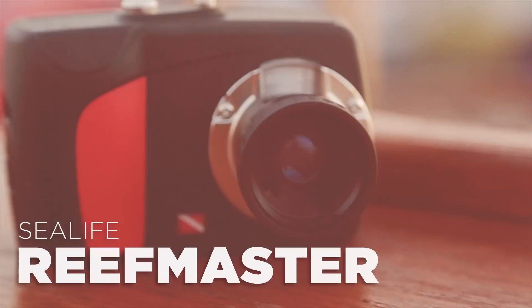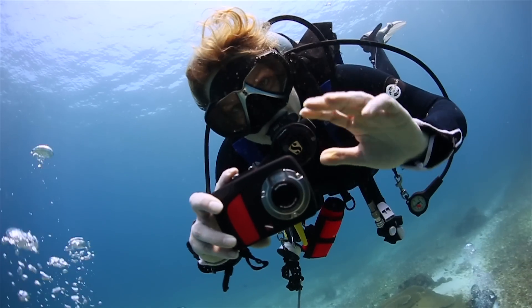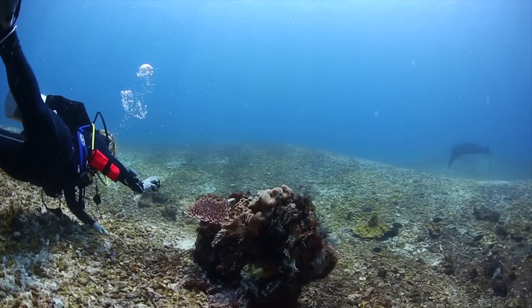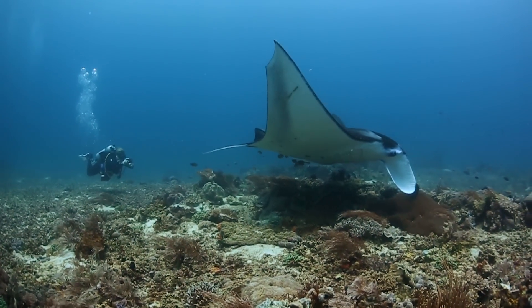First off, we're taking the ReefMaster camera out. The camera is waterproof to up to 200 feet and is expandable with all of SeaLife's accessories. This camera shoots 9 megapixel still images and has very impressive video capabilities. The ReefMaster kit includes a wide-angle lens which allowed us to get a lot more in our underwater shot.